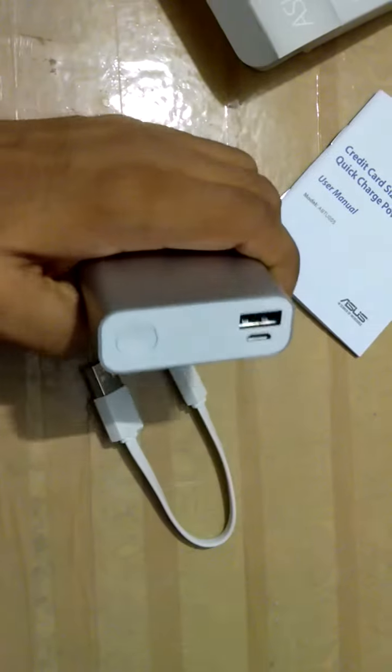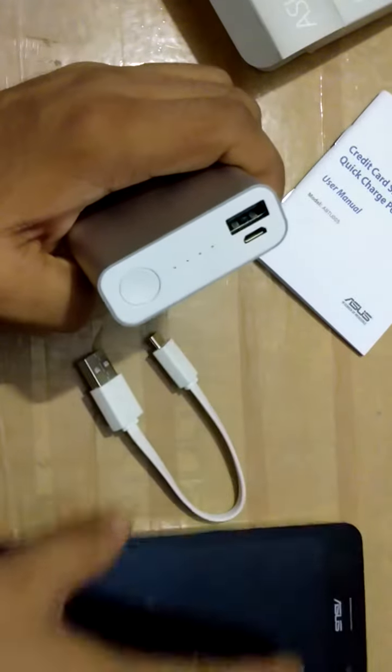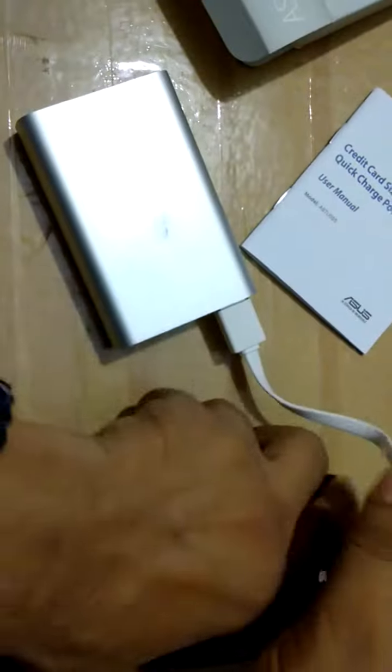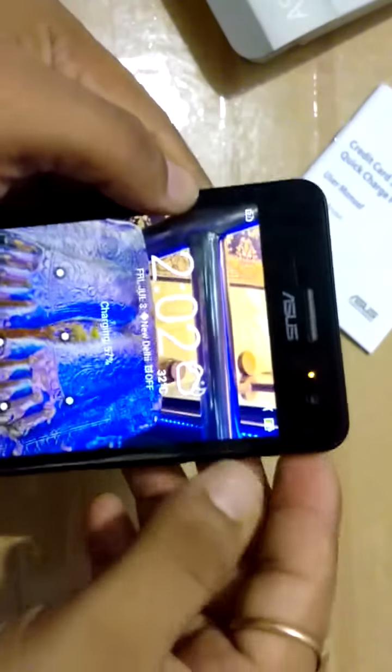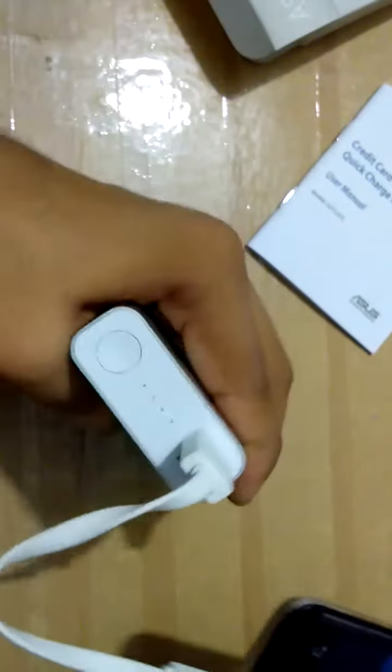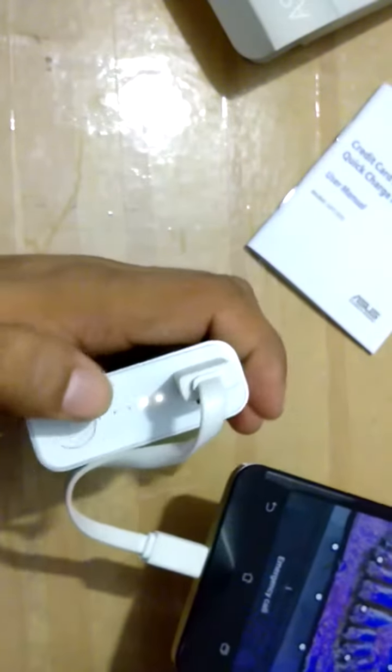Now I'm going to show you a demonstration using another phone — it's also an Oraimo phone. I'm inserting the cable now. You can see the indicator showing that charging has started on the phone.